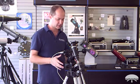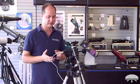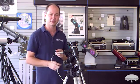Once you've got the equatorial mount fully assembled, it's a really simple matter of just bolting the motor on the side. So let me show you how to do that.